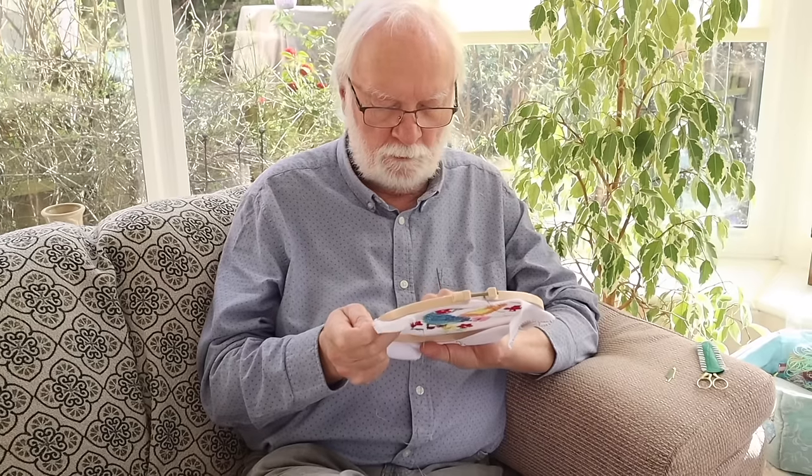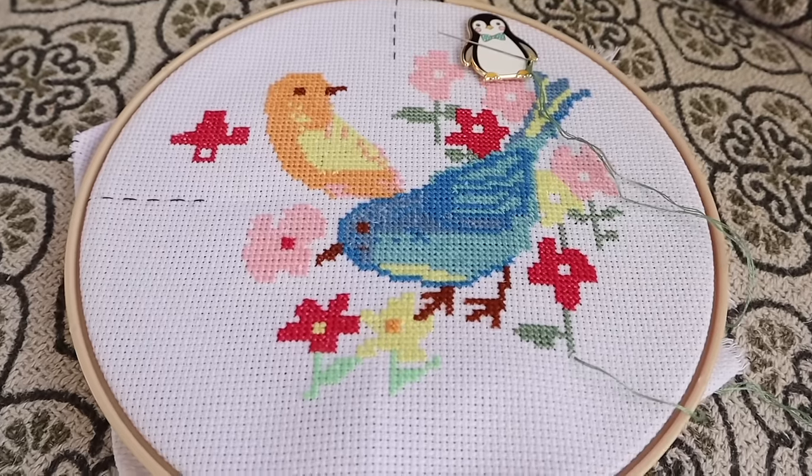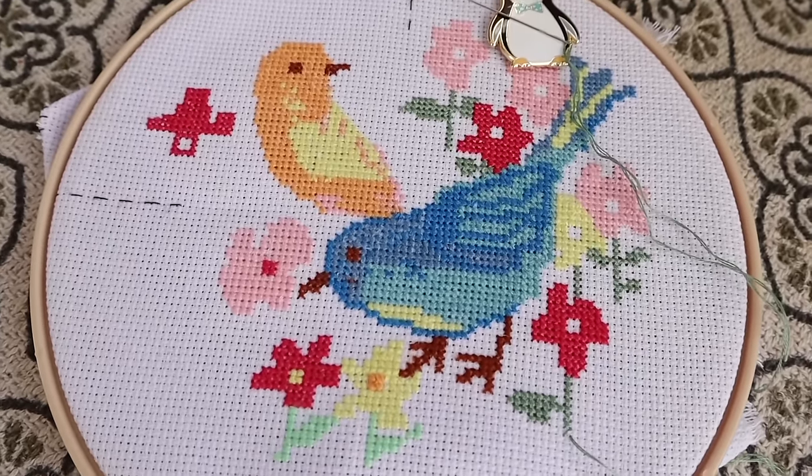You quite like crafts, don't you - up to a point. You've done quite a lot of different crafts. You're working on cross stitch at the moment, and you've been on it for a couple of weeks. You thought you'd get it all done in a day, but the day turned into a week. You've also done crochet years ago, and knitting - you decided to crochet one whole weekend about 30 odd years ago.